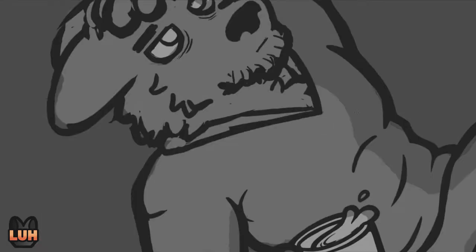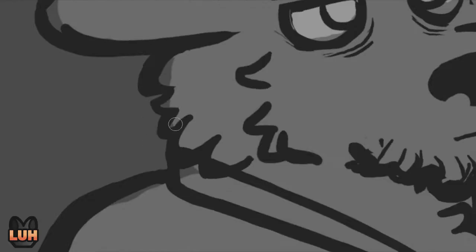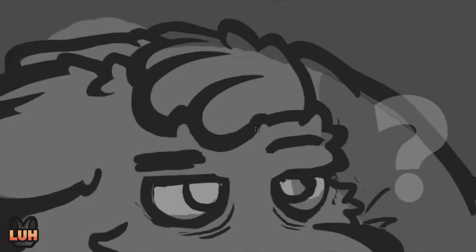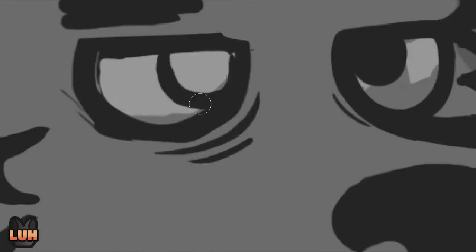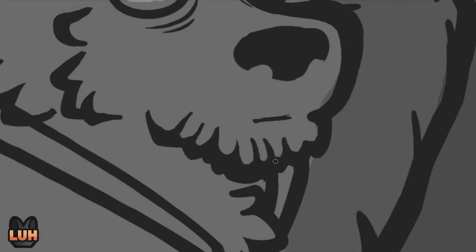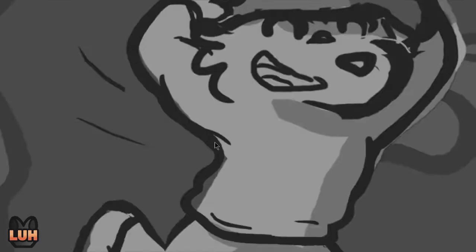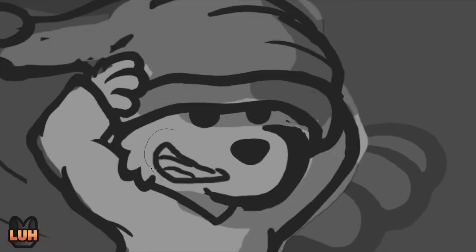Usually I have my sketch, I turn down the opacity, and then I draw clean lines over that. In this case I just took the sketch and cleaned it up as much as needed until it's basically line art. I kind of like this strategy — I'm not quite sure which way I like more yet, whether the normal way or this one.